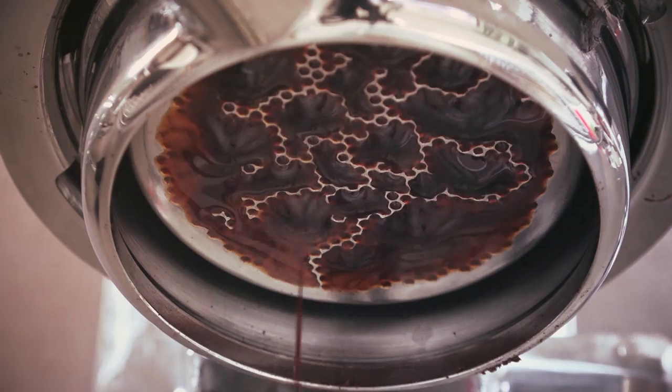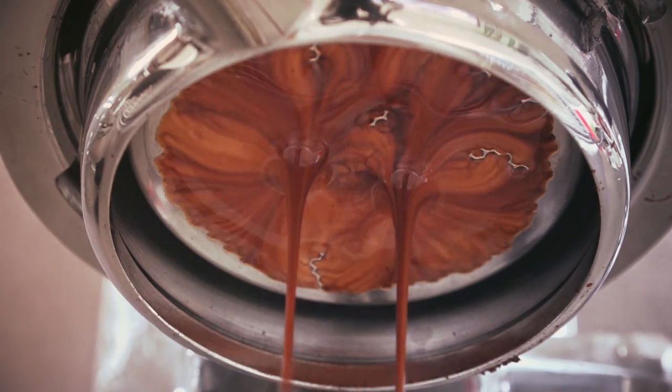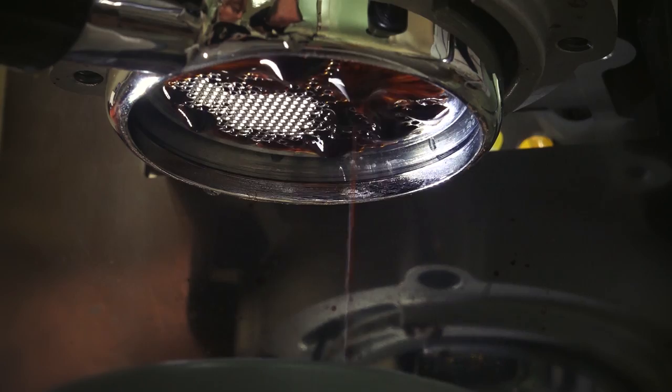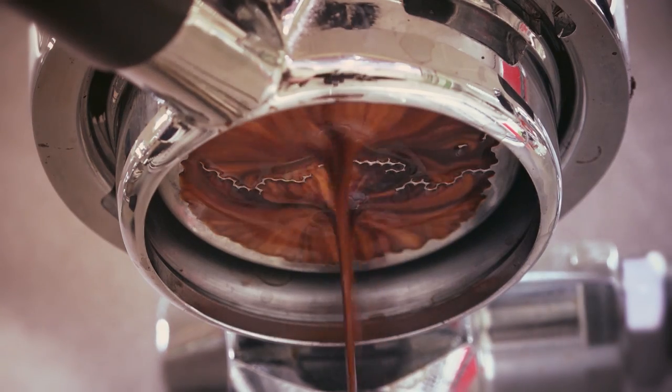When an espresso machine puts water into the coffee grinds, it does so with a lot of pressure — about 130 pounds per square inch. If the holes in the basket are not exactly the same size, the water will rush toward the bigger holes. That'll leave large parts of your coffee grounds unused, while those grounds that are in the water perhaps will be overextracted. If this happens, your coffee will taste simultaneously weak and bitter.